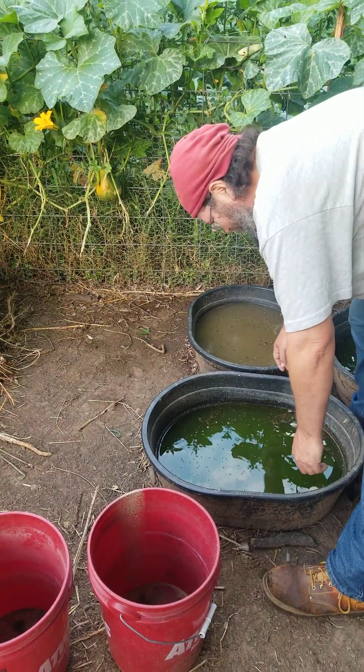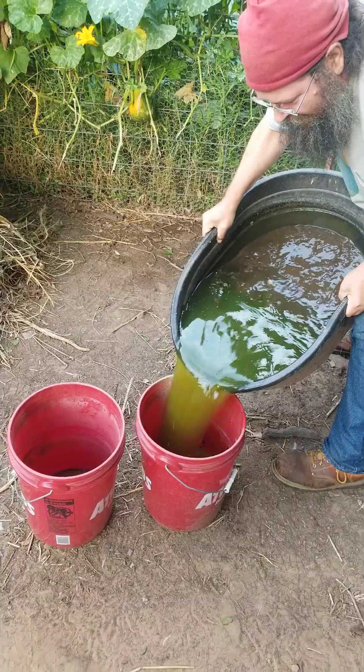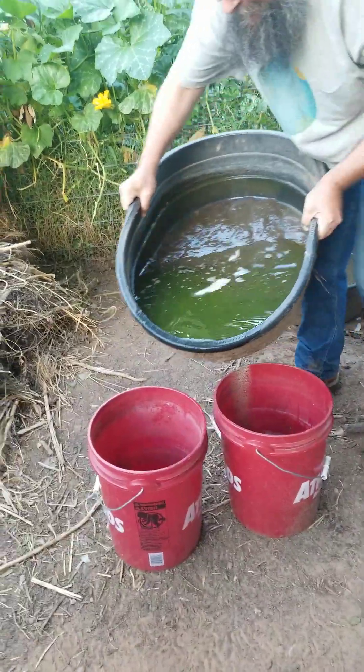It happens in soil too — the same bacteria are in soil. So whenever you're doing regular compost, that same sort of transformation takes place, but it happens a lot faster in an aqueous environment because the bacteria can move around easily in the water. Aqueous is another word for water. Aqua. See, it's green.